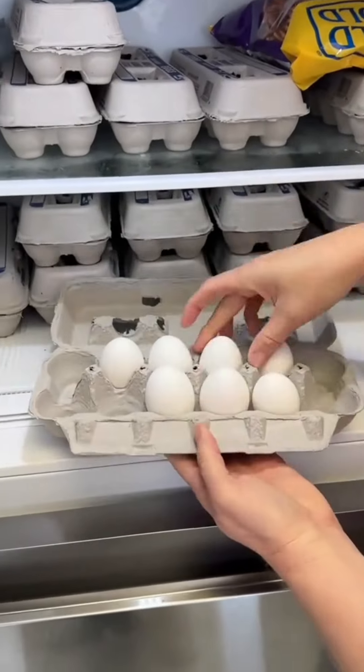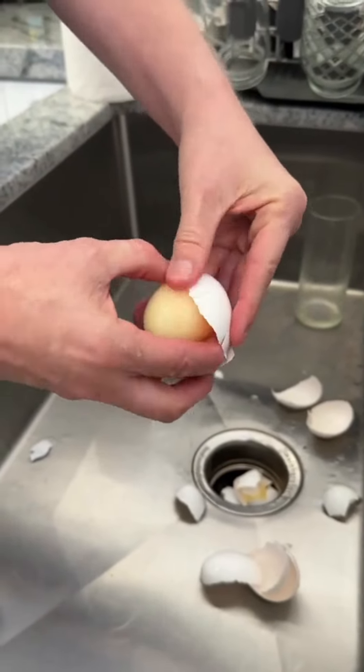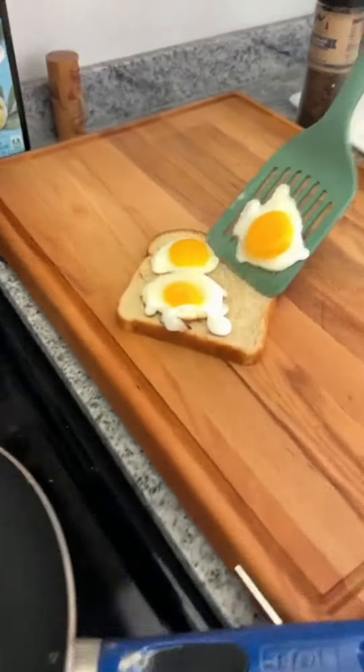Let's try the viral frozen egg breakfast. Take two frozen eggs from your deep freeze, run under warm water, and peel away the shell. Carefully slice them up and fry them up in the pan. Perfect egg sandwich.